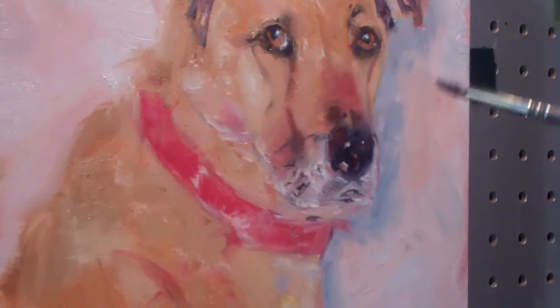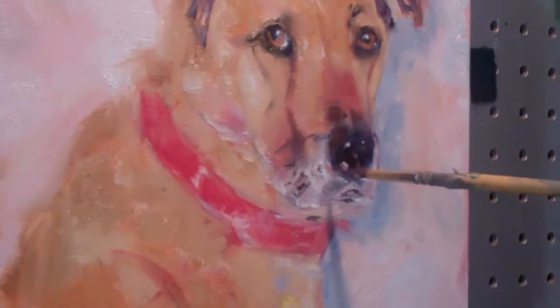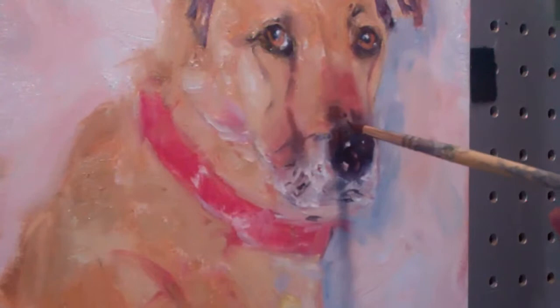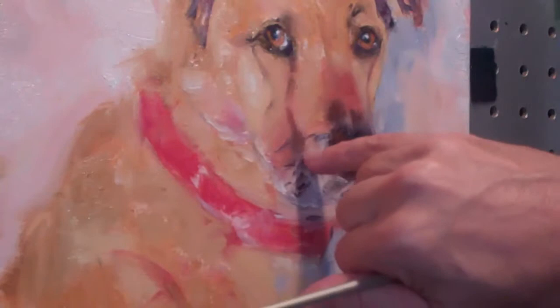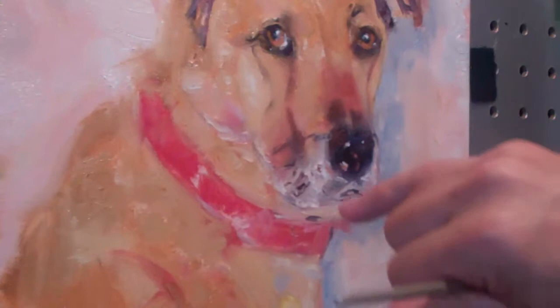We're going to kind of work around the nose now for a little bit. A very important part of a dog portrait is this nose. You want it to sort of protrude, you want it to come forward. I'm going to show you how I make that happen in just a minute. Sometimes it's good to just use your finger — you can do some interesting softening with your finger. It's kind of hard to do sometimes with a brush.